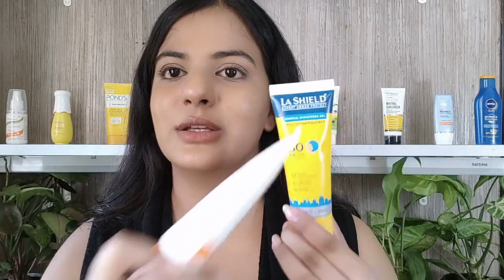The Lush Shield Urban Protect Mineral Sunscreen Gel does not live up to expectations or the claims on the packaging at all. The Fisco Matte Gel has won this comparison and I do not recommend you buy the Urban Protect. Until next time, bye!